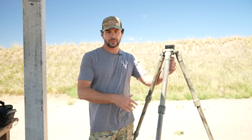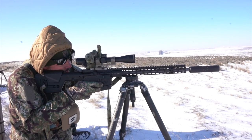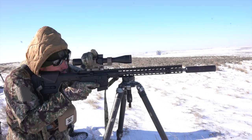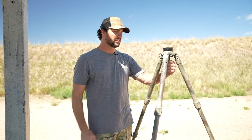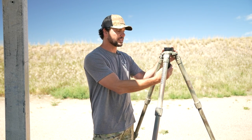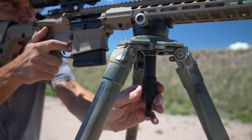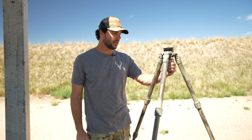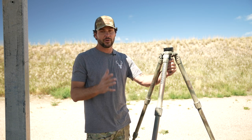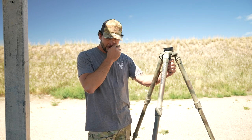The next consideration is the type of ball head design you want to use. There are some pros and cons. When you order from Vortex or any tripod maker, there are different options for attaching an accessory to the tripod. One is the leveling head — I really love this design. It's super smooth, easy to manipulate, and very strong — just an all-around great system.